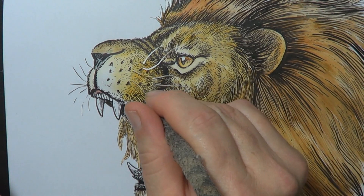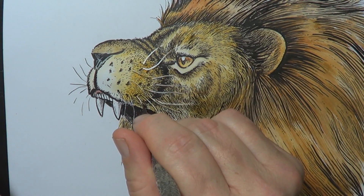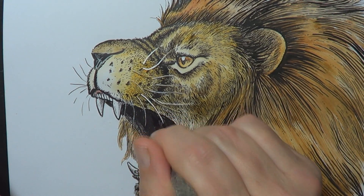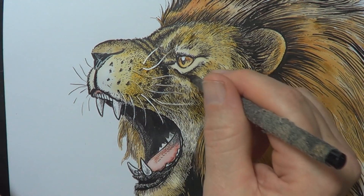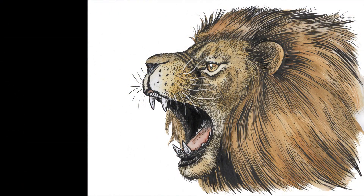Other people would say to use masking fluid — it's kind of like a liquid latex. You paint it on, do your whole painting, and when it's dry just rub it off with your finger. But I've had my issues with masking fluid in the past, so I prefer the gouache approach.